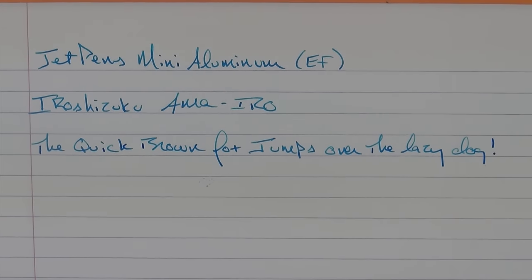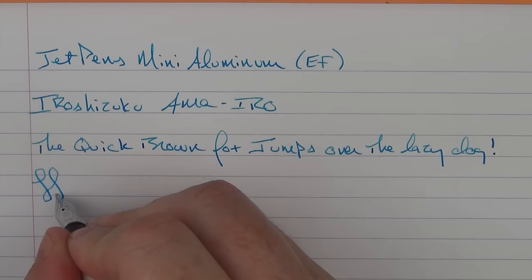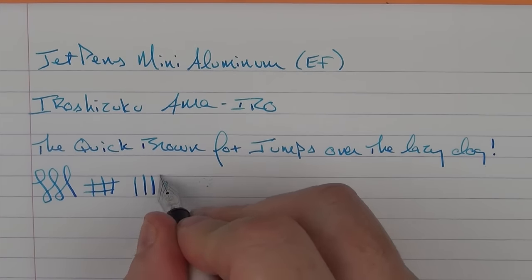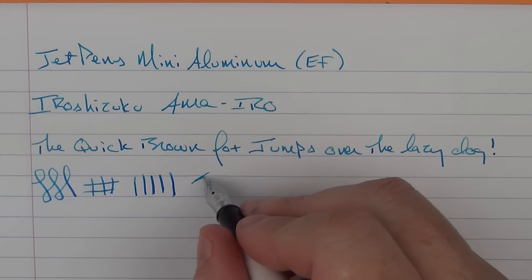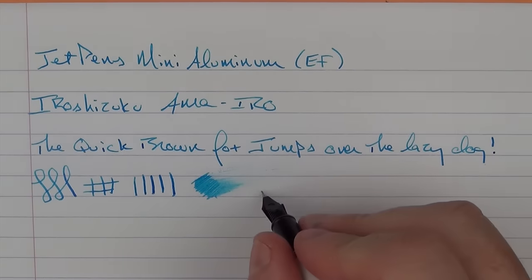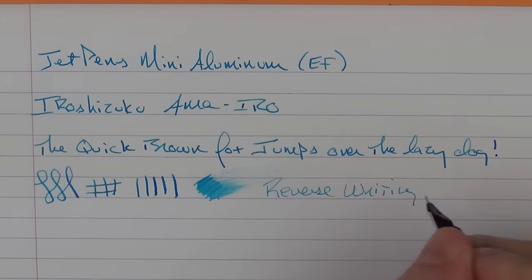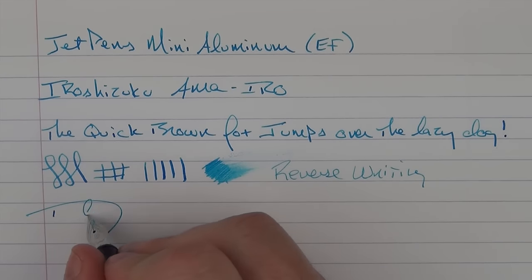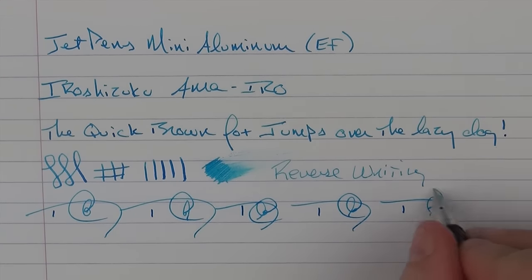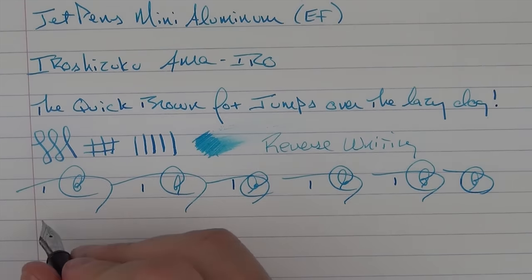For an extra fine nib, I think it does a good job — it's not overly scratchy. You're not going to get a lot of line variation out of an extra fine steel nib, and even with a little pressure I don't want to push it too much. In regard to wetness, this is a fairly dry pen. For reverse writing, it can be done and it's not too bad. For fast writing, it does just fine and the feed keeps up very nicely.